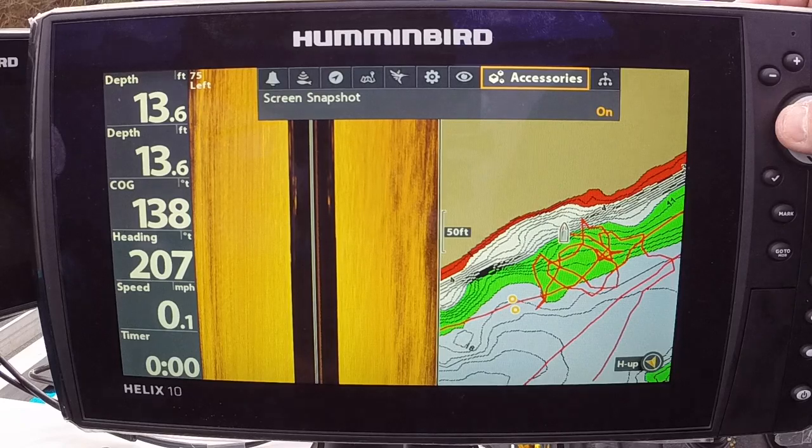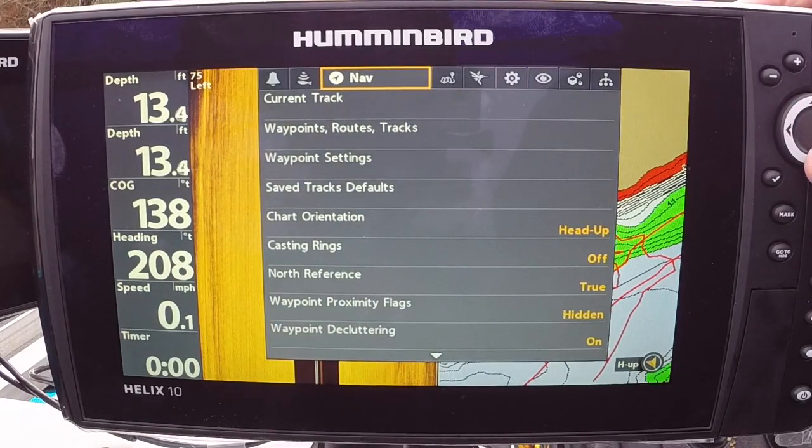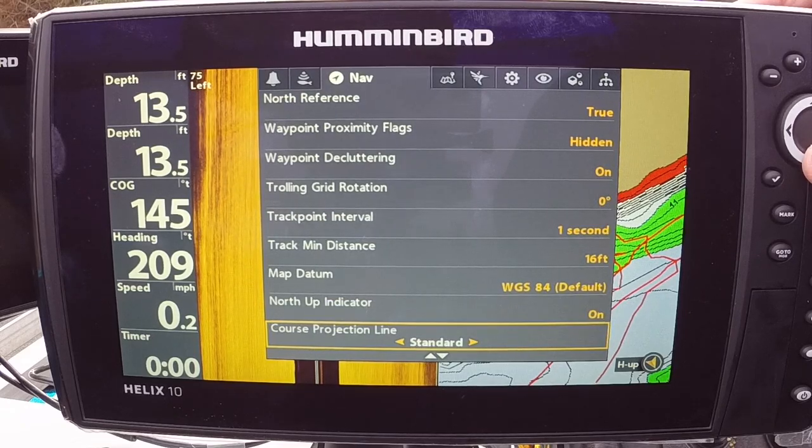Go back out to the main menu and go over to Navigation. Personally, I like to turn on the Heading Line right here at the bottom.